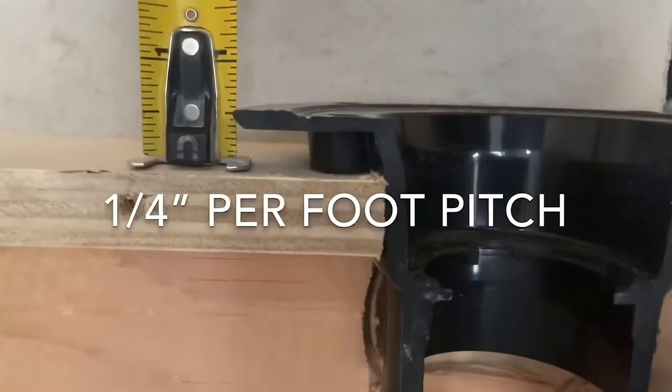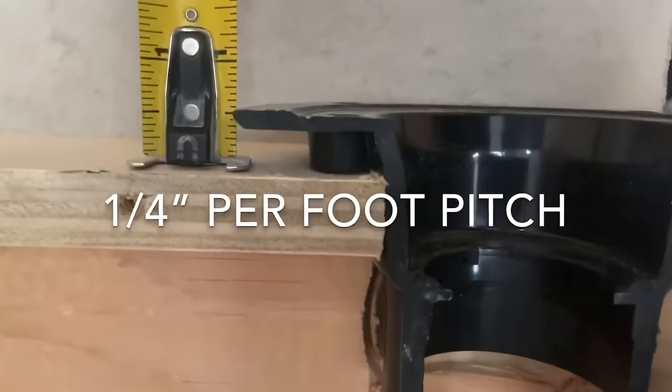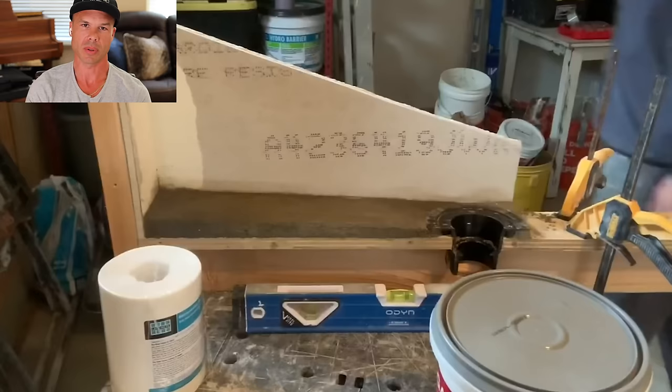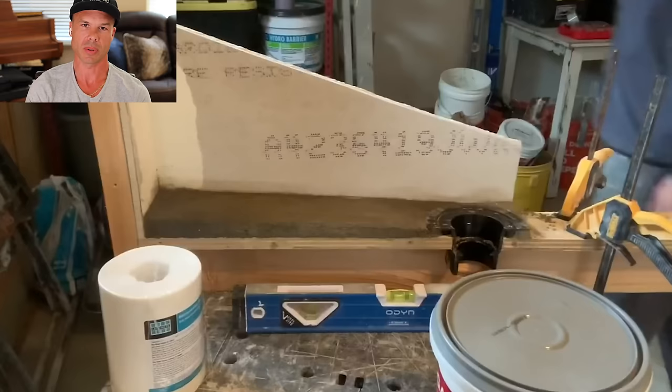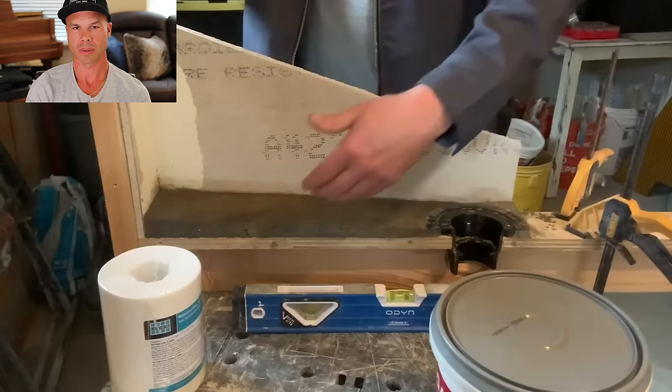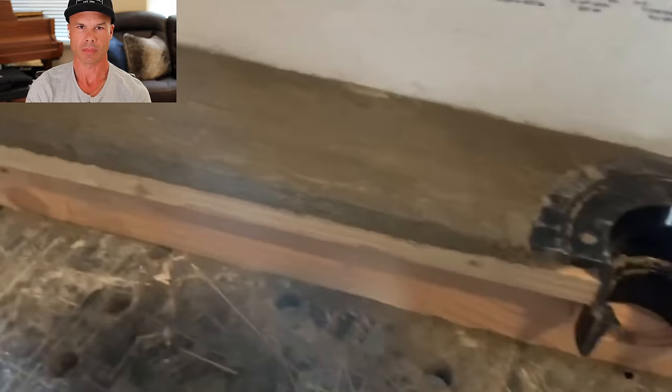Okay, so we're going to do our pre-slope now. You can see we're right at a half inch. We'll just call that two feet for simple math purposes — go back here, mark an inch, and that's going to give us our pitch. He's just using some wet deck mud as a pre-slope, basically built the same way I would do it whether it's a concrete or wood substrate. I'm going to clean the surface real good, put a primer down, add a slurry coat of thin set, and that's what's going to adhere my pre-slope to the substrate.